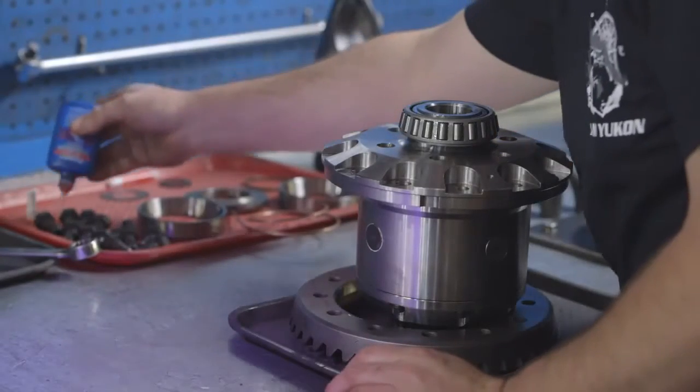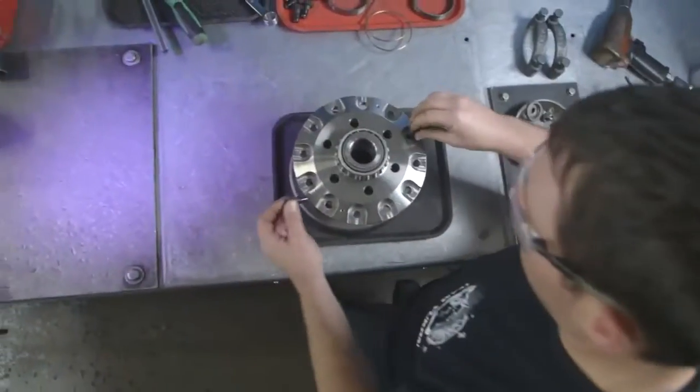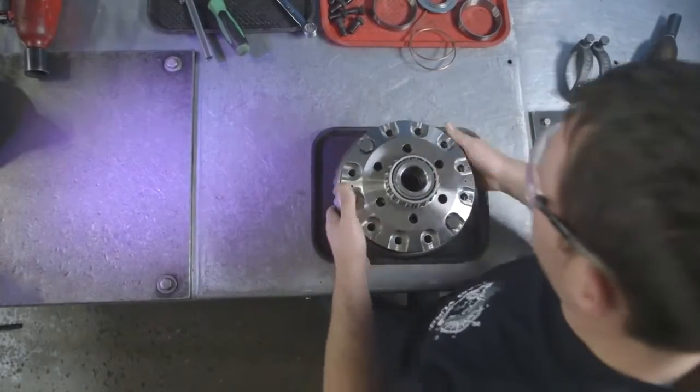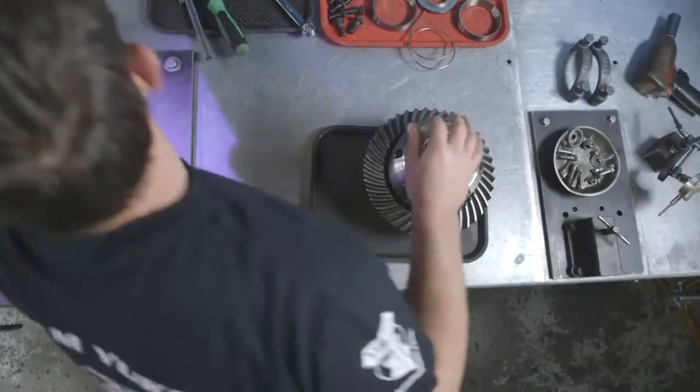Apply a liberal amount of threadlocker to your ring gear bolts and install the ring gear. Be sure to flat file both the back side of the ring gear and the carrier deck to remove any burrs. Apply some gear oil to the inside of the ring gear to help with the installation onto the carrier.